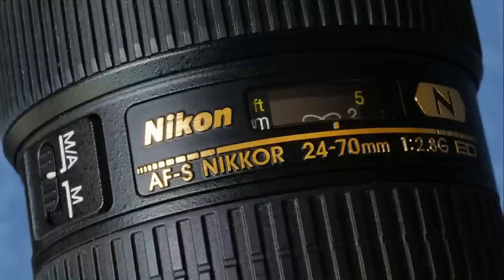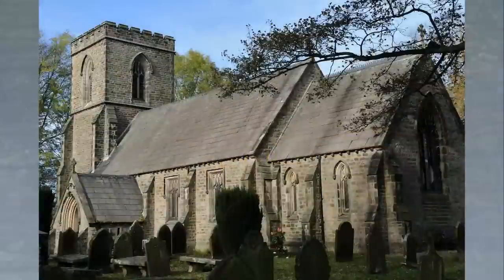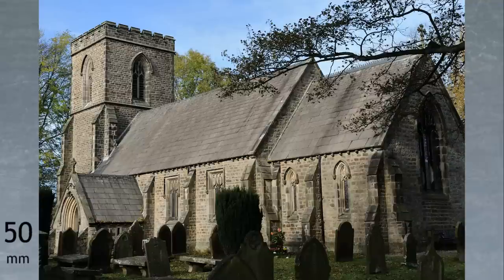Although most of you know what angle of view to expect from focal lengths like 24mm, 50mm and 70mm, as this is a so-called standard zoom, it's probably worth taking a moment to see how far this lens will actually take you from the standard 50mm focal length. Here's an unsuspecting English churchyard. This first shot is taken at the standard lens focal length of 50mm, with its 47 degree angle of view.